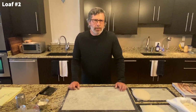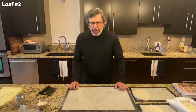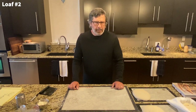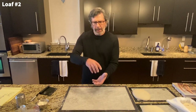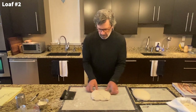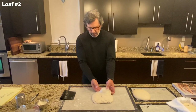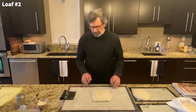Moving on to loaf number two. This is where we did that handling very late in the process — I basically skipped pre-shaping. So I'm going to do a moderately tight final roll up on this, not quite as tight as I just did the tartine loaf. The reason I'm not doing this super tight is because I did that coil fold late in the process and I want to give this the opportunity to open back up. If I really tighten it down, I think it's going to create a dense crumb because of the late handling — that's just my theory. This dough does not feel overproofed to me at all; it actually looks fine right now.